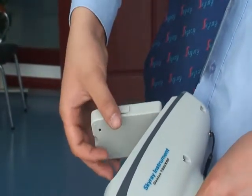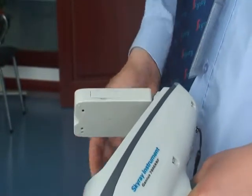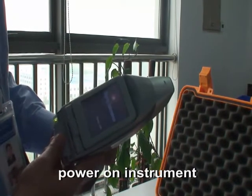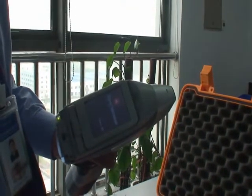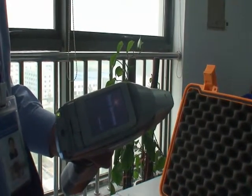Press the power button for 3–5 seconds to turn on the instrument; the software will load automatically. It will take about 1 minute to start the software, so please wait patiently. After starting the software, enter the password and press Enter.